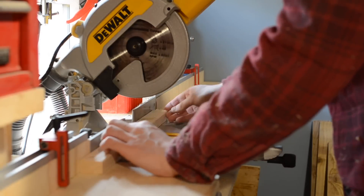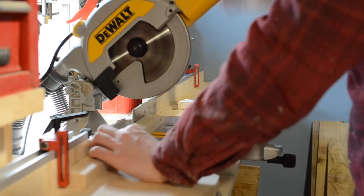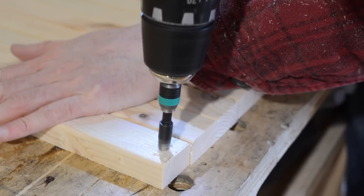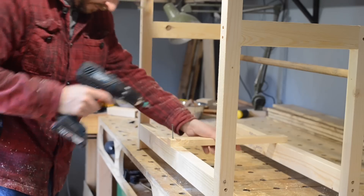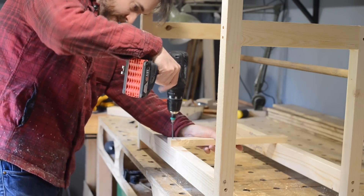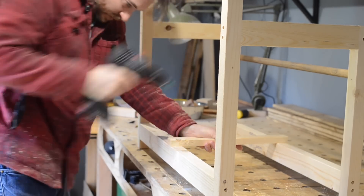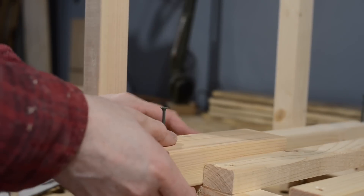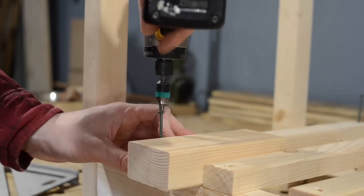So where I had those off cuts from squaring up the wood earlier, I'm going to cut them all down to the same length — these are going to be some slats for the bottom shelf. I use the countersink drill bit again to drill holes in both ends of every piece, and then I can start getting them attached. I start by getting the centre one in place, then use another scrap of 3x2 as a spacer and work my way out from either side.